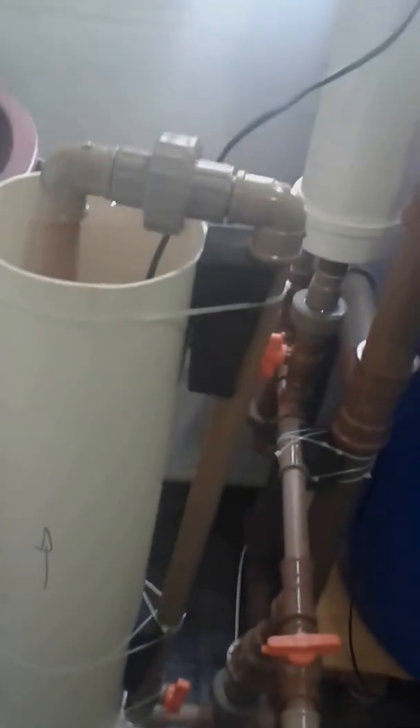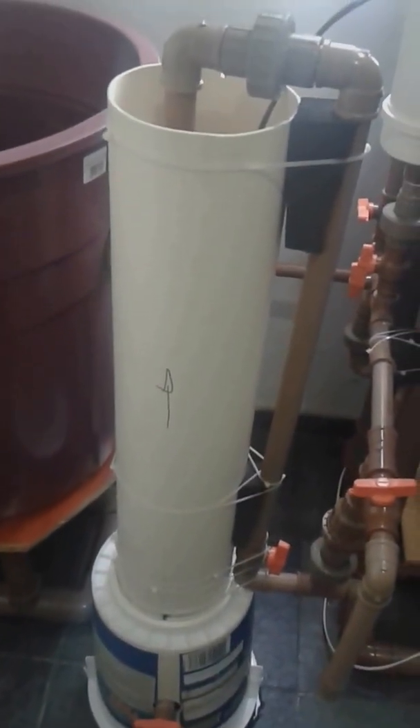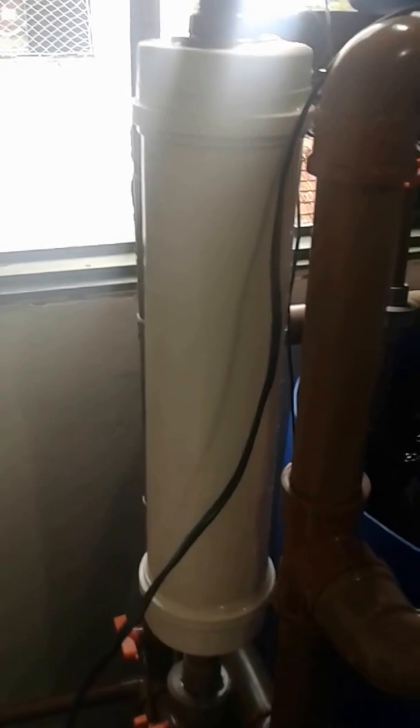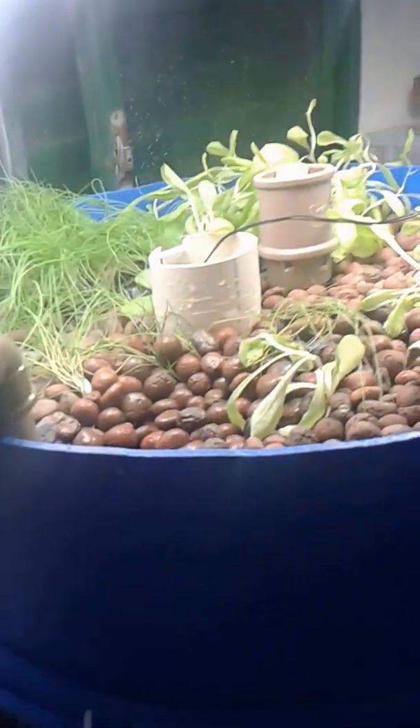This is the swirl filter, this is the water accumulator, and this is a filter which has burlap and activated carbon inside. My growing bed is here as well.